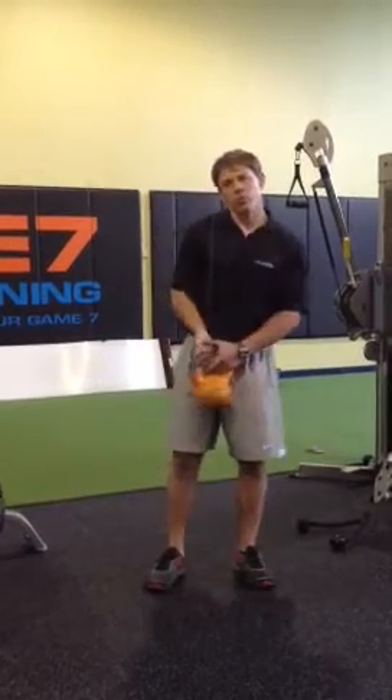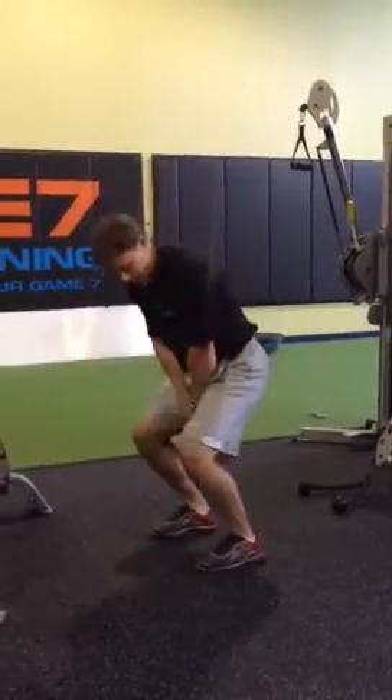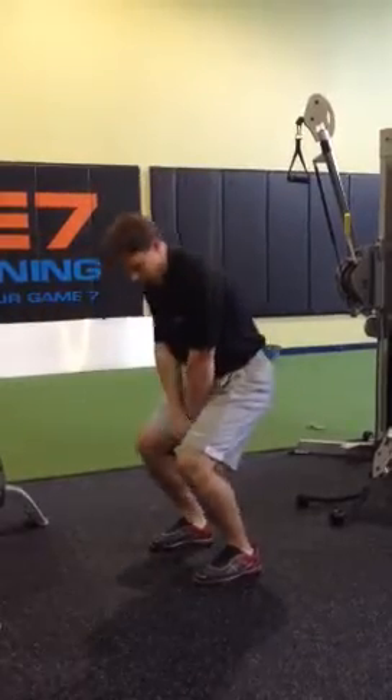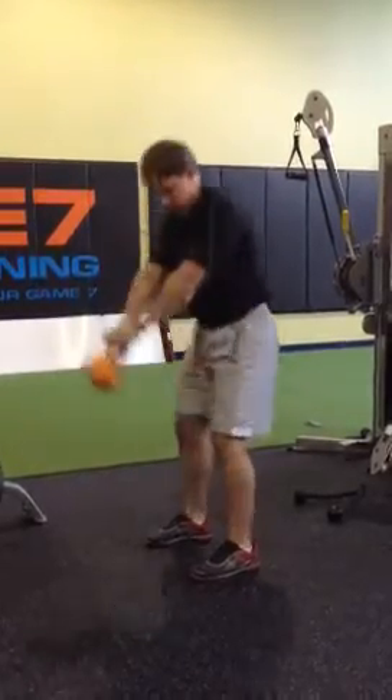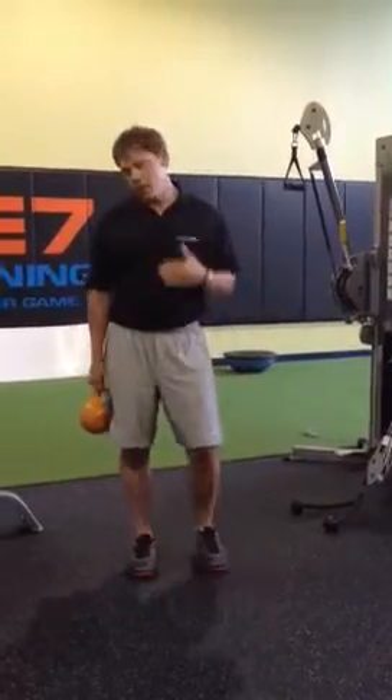A lot of times when people swing we see a lot of knee flexion where they kind of bend their knees first, with a lot of forward motion there. And that can really irritate the knees and you're not going to be using the right muscles.